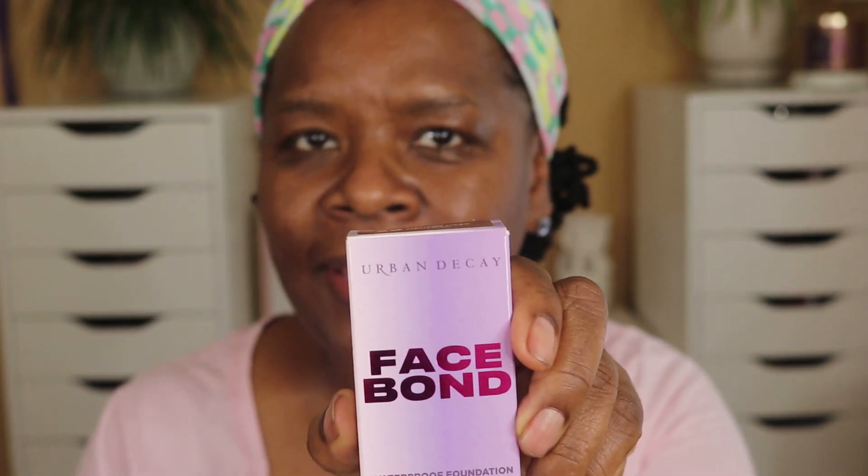So this is the foundation. It is from Urban Decay. It is the Face Bond foundation — a liquid foundation with a natural matte finish. It has a one-year shelf life once opened. I chose this foundation because the hot dog days of summer are approaching — that sticky, humid weather — and to me that means I want less makeup.